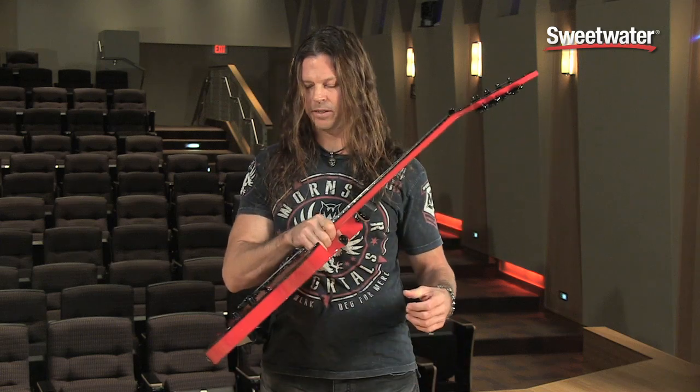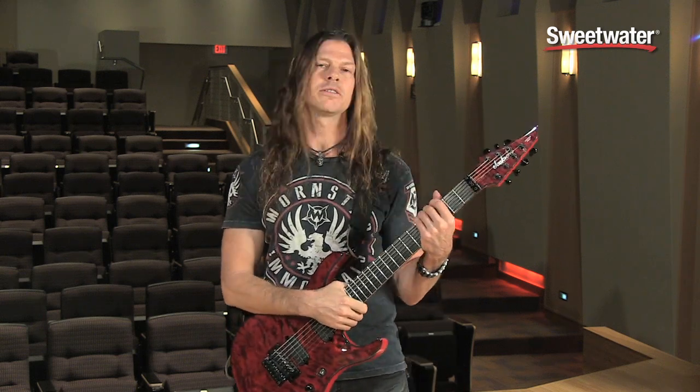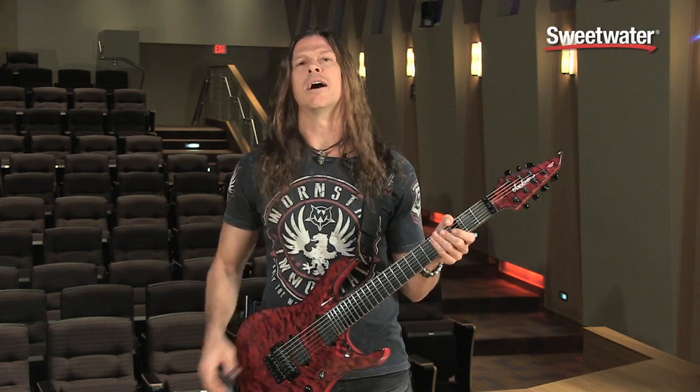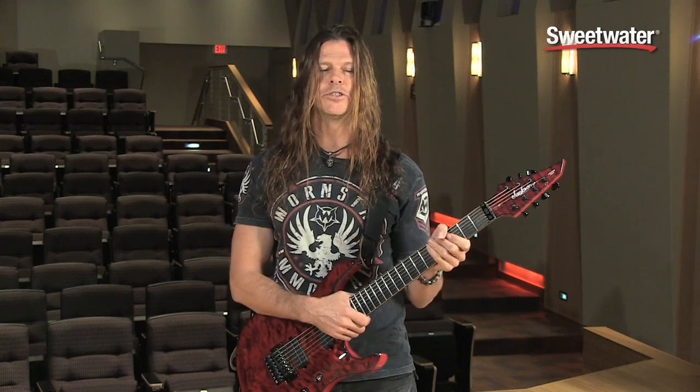Anyways, I'm here at Sweetwater today to tell you guys about this. This is my baby right here. This is my USA Select Jackson Chris Broderick Signature Series. And I'm going to give you a rundown of what makes it unique, not only to me, but as a guitar in general.